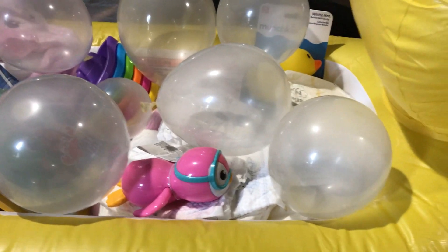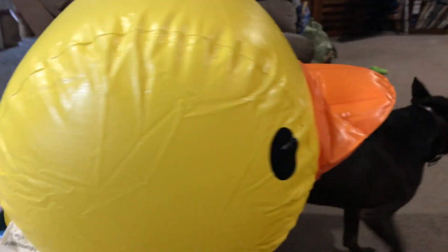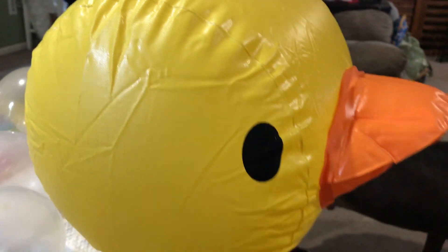That's my pup — hold on. So I have a big, huge rubber ducky. I put a balloon down there and that's what somebody's barking at.